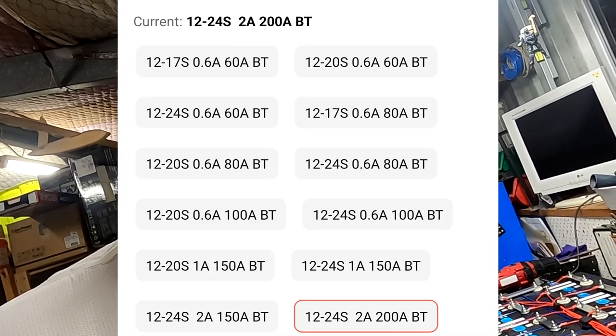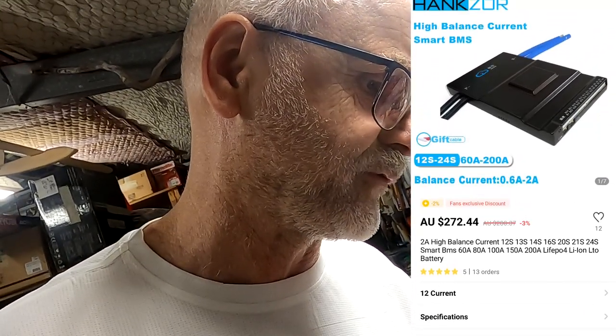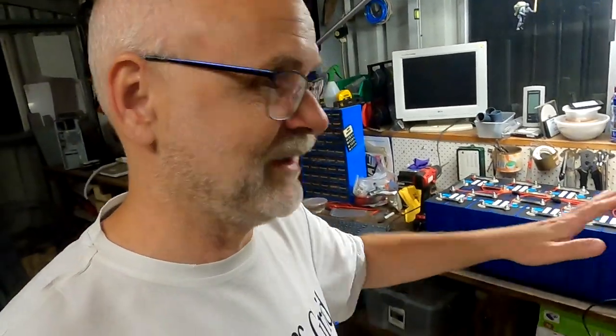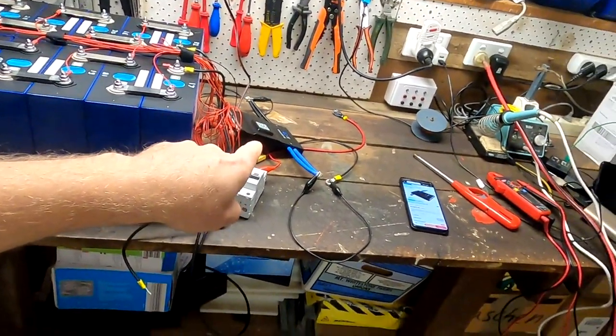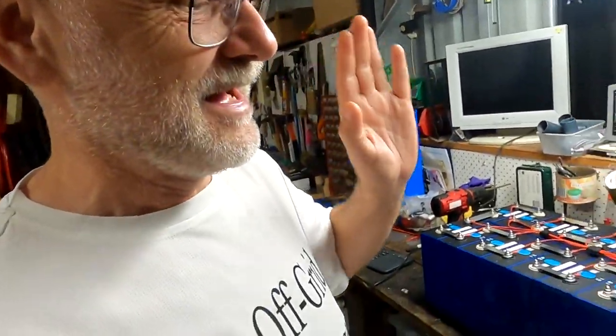For my 48V battery application, this is probably the BMS I will go with — I'll order a second one. We just need one device for everything — how good is that? The jack of all trades. Let me know in the comments if you want more testing with this BMS. Actually, I will test everything anyway in the next couple of days. I am impressed. Until the next video — stay charged and stay safe, and thank you so much for watching. Catch you in the next one, bye bye.